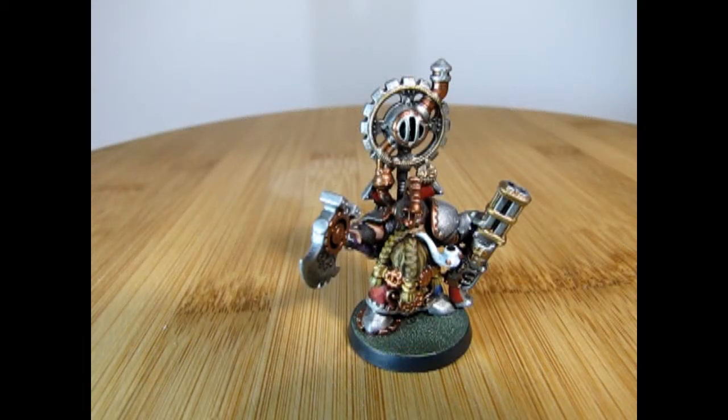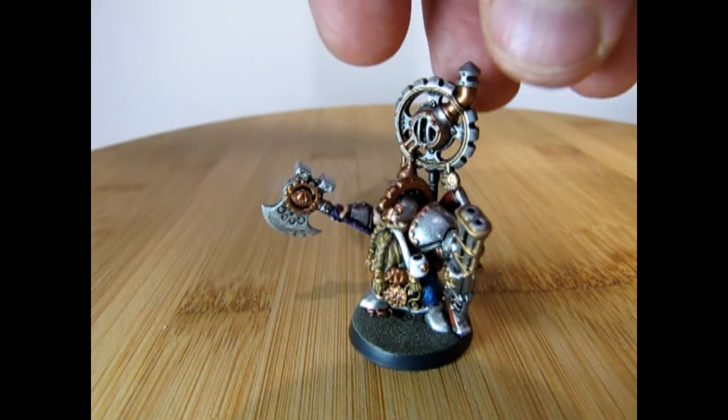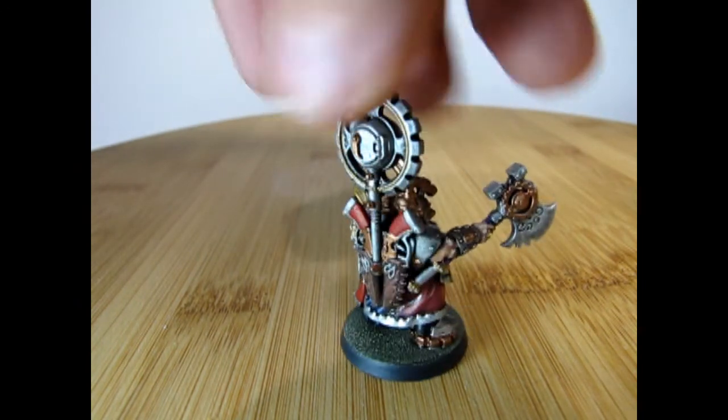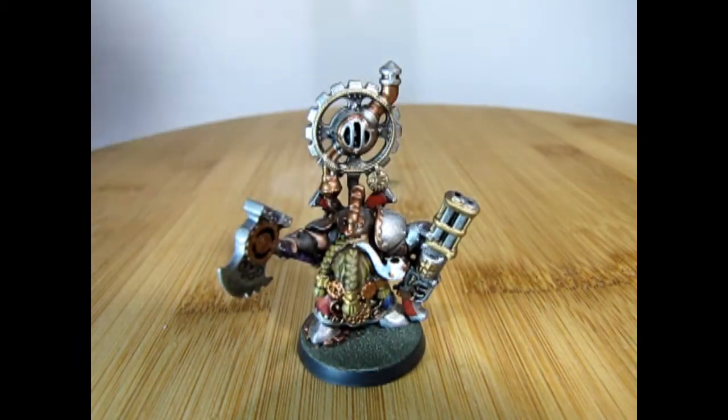Here we have our finished Grim Burlakson sitting on the round base, all ready for Age of Sigmar. You can see just how great all this paint work looks — he should now be a formidable model. And it only took me seven years to paint this!